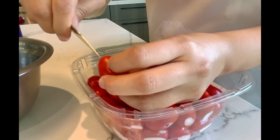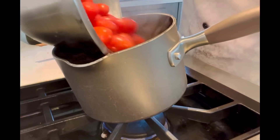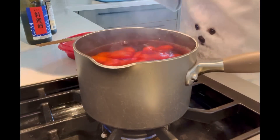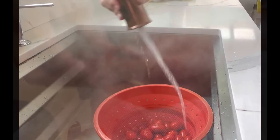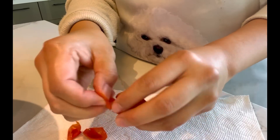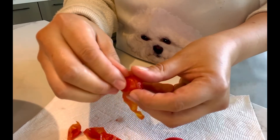Make a criss-cross cut slightly on the bottom of each tomato like this. Boil a pot of water then pour the tomatoes into it. Cook for about 1 minute then pour tomatoes out and rinse with cold water. This process will let you peel off the skin from tomatoes easily.